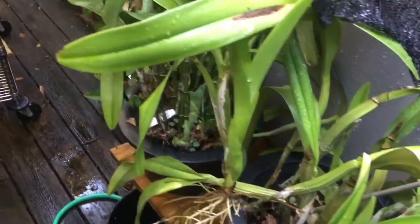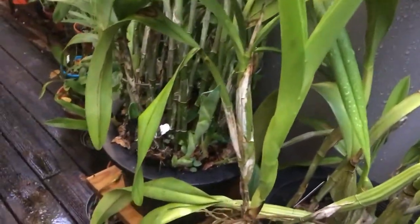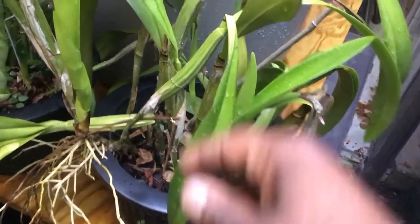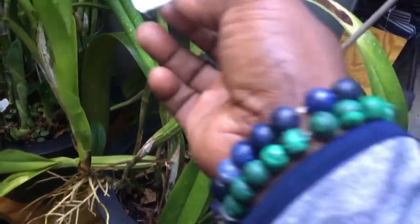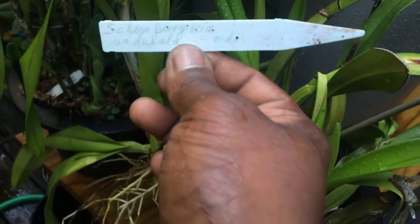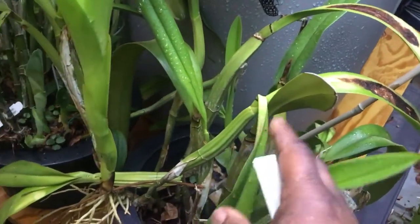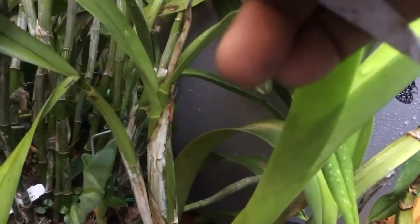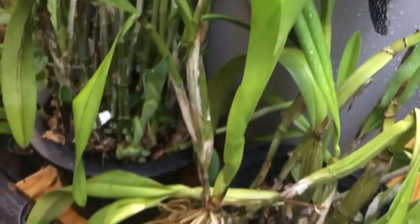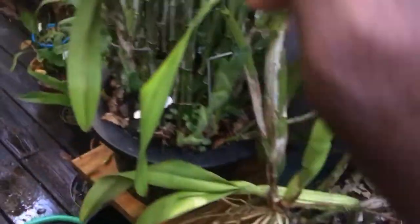Right here is my very old — I'll say Schomburgkia — I've had this for many years. It's bloomed for me in the past, and then it got scale and then it got burned, so it's still recovering. Last year it got a spike that aborted, so we will see. It has one, two new growths there.